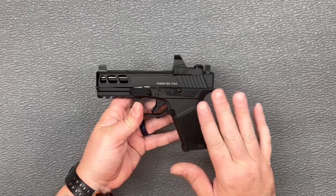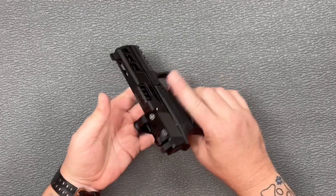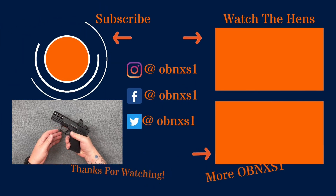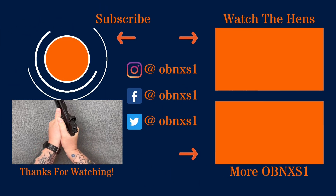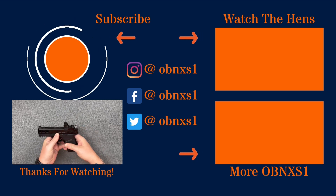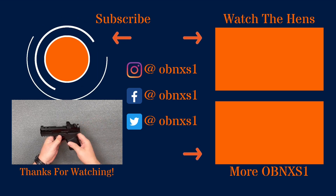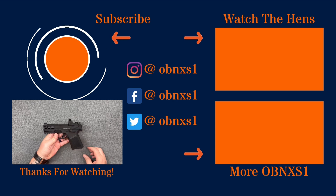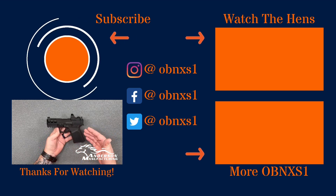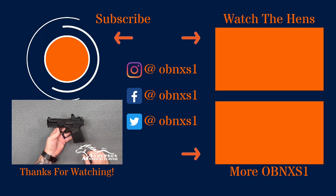To finish it out, you've got some really good texturing all the places you want to have it on here. You've got smooth where you're really not going to be doing anything with it, and some nice deep serrations back here for racking. All in all, a well-put-together package, especially for the money. There you go, guys — there is the Kyger 9C Pro. Thanks for checking out this video. We'll catch you on the next one.